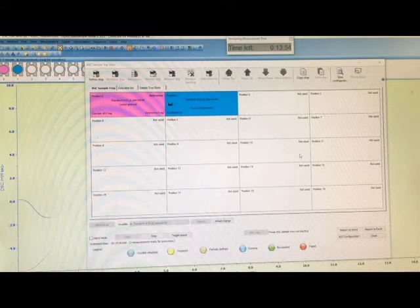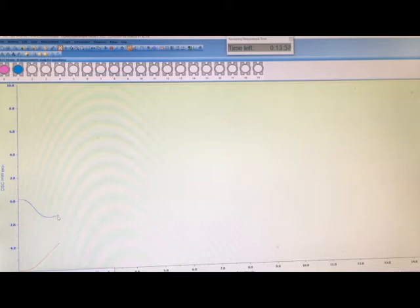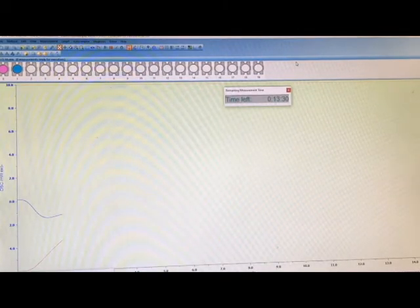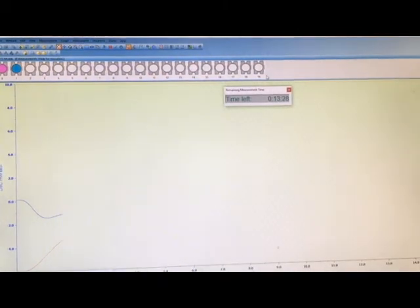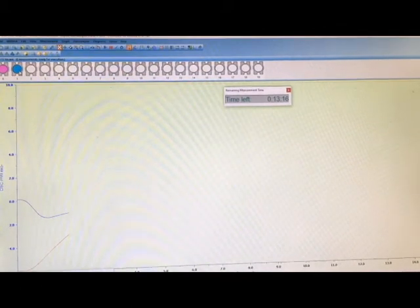While the test is running, you can close or minimize the auto sample tray view and see the data collecting in real time. The red line shows the temperature of the instrument and the blue line shows the DSC response. Up in the top you'll see a timer for how long the current test will take. As the various auto sampler tests finish, you'll see color changes along the auto sample tray — blue means actively running, and it will turn green once it is finished.